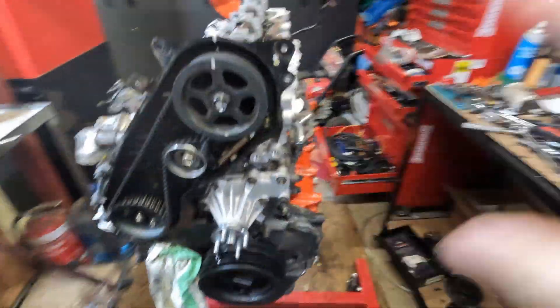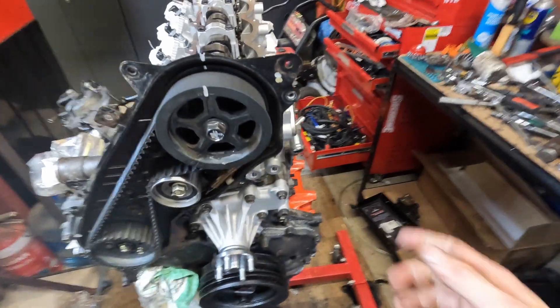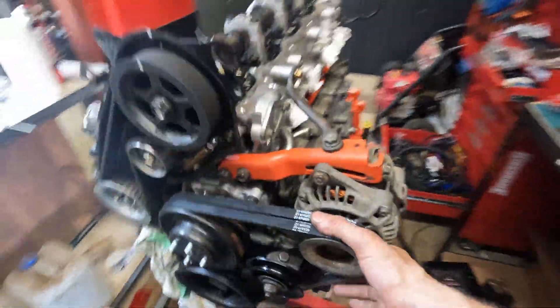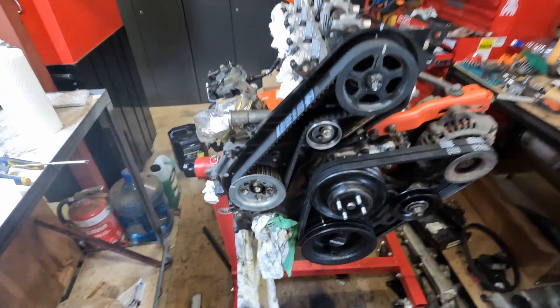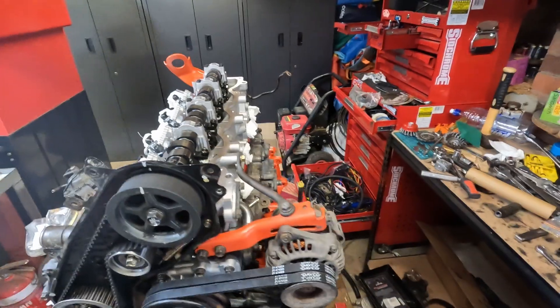I'm going to fit the tensioner pulley and stuff, put the alternator back on, put all the belts up, and then start spinning her around doing valve clearances. I've just chucked the alternator on - that's purely so I can turn the engine easily. I'll put a 24mm on here and spin it. Now I'm going to start doing valve clearances, one cylinder at a time.